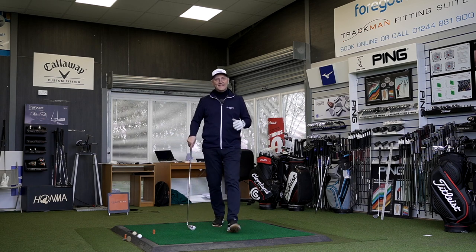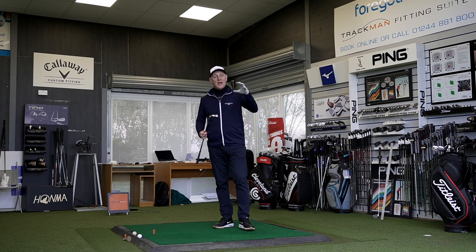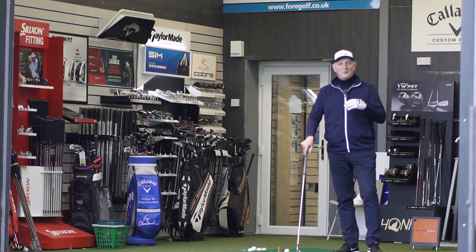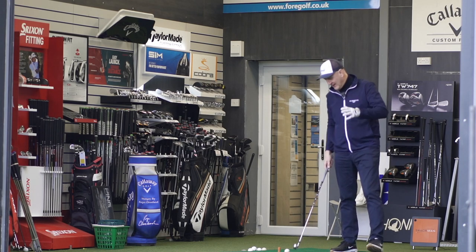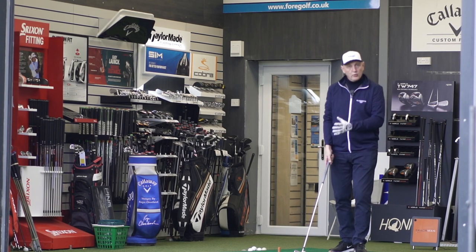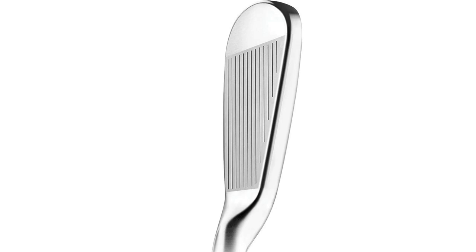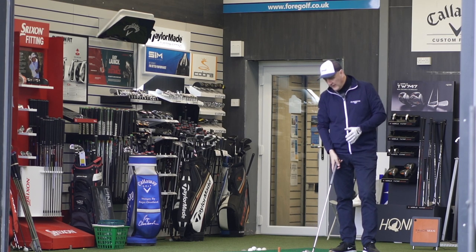Let's get some golf balls in this thing and see how it performs. For me in terms of excitement to hit a game improvement style club, it's about as good as it gets. This is probably one of the most ill-prepared videos I've done — I really like to understand what a product does, so forgive me. My immediate reaction at address: it's got that thick top line. I'm reviewing the seven iron. It's a thickish top line but it's not offensive.